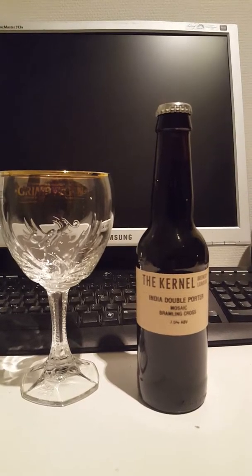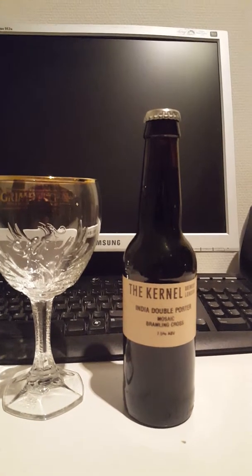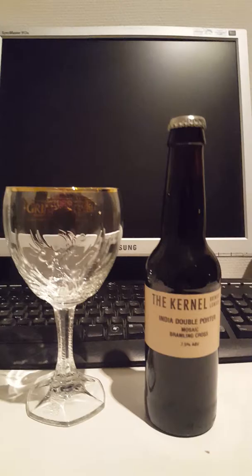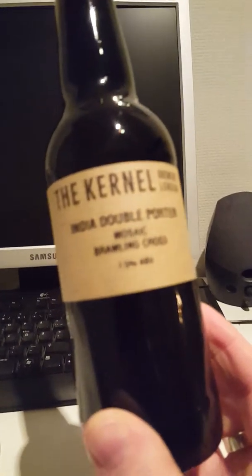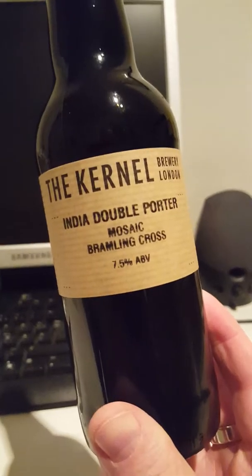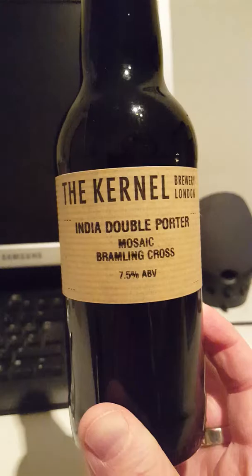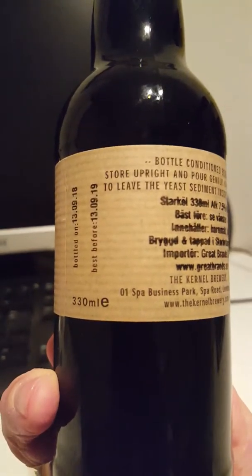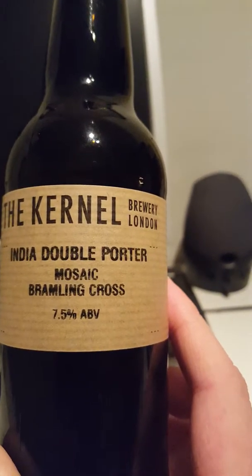Hey there, all craft beer lovers. This is the Cider Fanatic from the Cider Fanatic Review Channel. We have a beer on the table and today we are going to the United Kingdom, to London, to look at a product from the Kernel Brewery. This is their India Double Porter, brewed with the hops Mosaic and Brambling Cross. It is a 330 milliliter bottle and clocks in at 7.5% ABV.